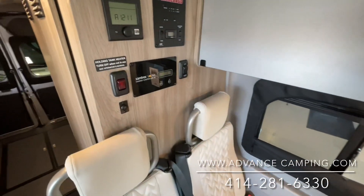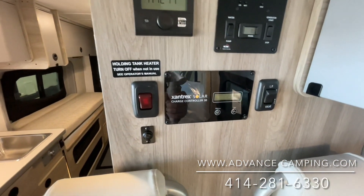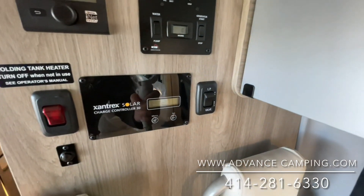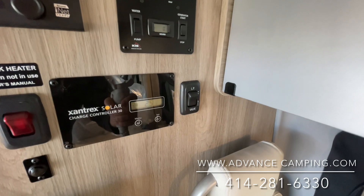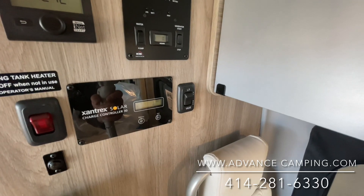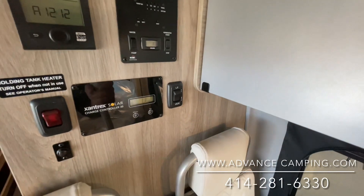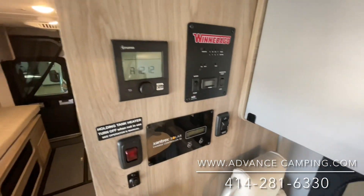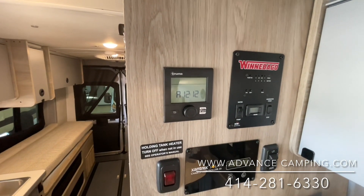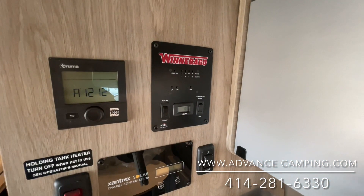We're going to have our control system over here. This is going to be for our tank heating and our solar charger. You can turn the propane on and off inside the coach — that's a really nice touch because you don't want to be traveling with propane on. So instead of having to go outside, get underneath the coach and twist the valve, just flip a button and your propane is live. This is going to be for your heat and hot water system, your Truma system, and your generator control and tank level monitoring — all right here.